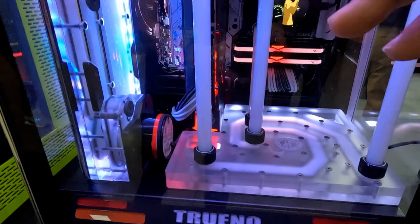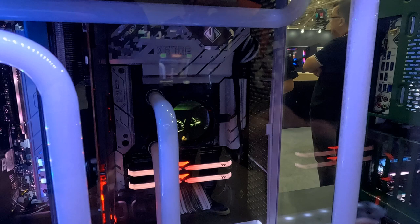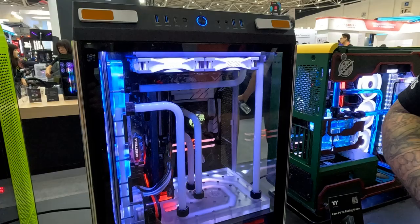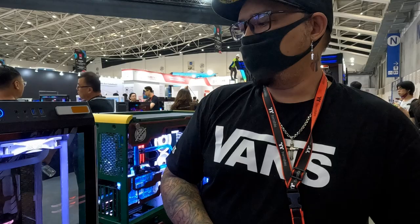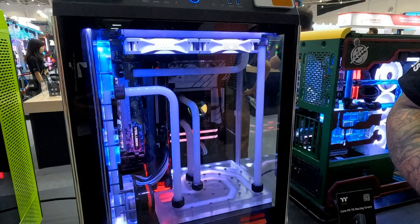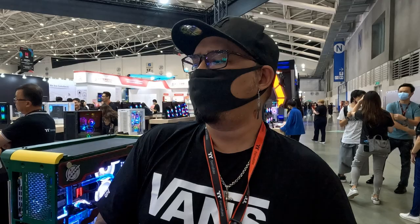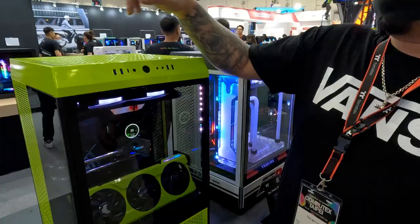We used the Thermaltake DP 500 water channel or distro plate, used as technically just a reservoir on this build. This build features an ASRock Steel Legend motherboard, running an AMD 7700X, and the GPU is a PowerColor Red Devil 6750. Shoutouts to PowerColor and ASRock for sending over these two parts at very short notice — thank you very much for helping me with this build.